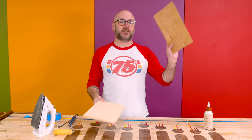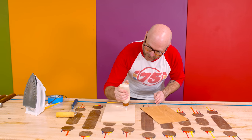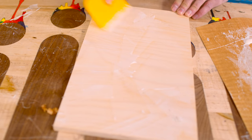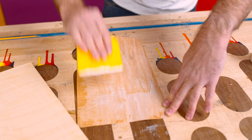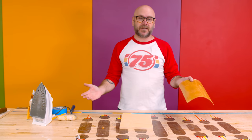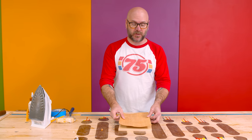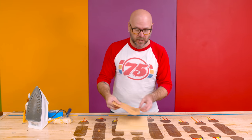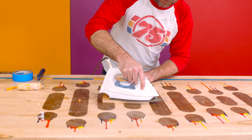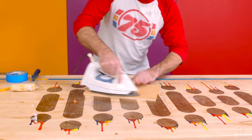Another super cool trick is attaching veneer to plywood using an iron and wood glue. Cover both pieces with glue, spread it nice and even, and let it sit and dry. Once dry, unlike contact cement you can reposition it to get it where you want — with contact cement, once it touches, that's where it goes. You can also do this over curves. Set your veneer on there and iron it on. It's just regular wood glue, and the iron melts the glue and creates the bond.